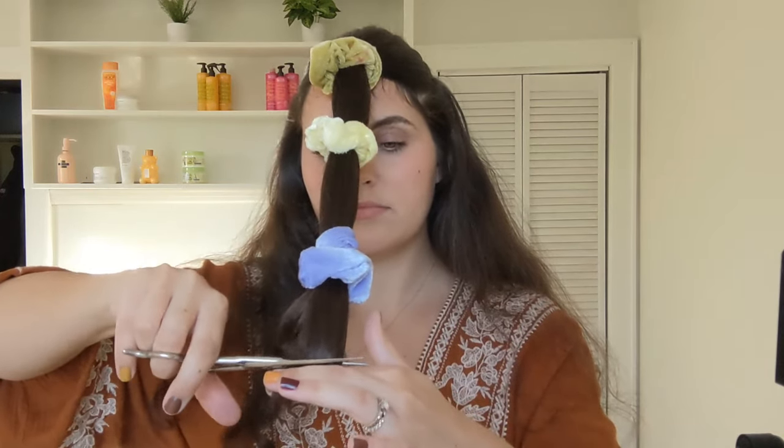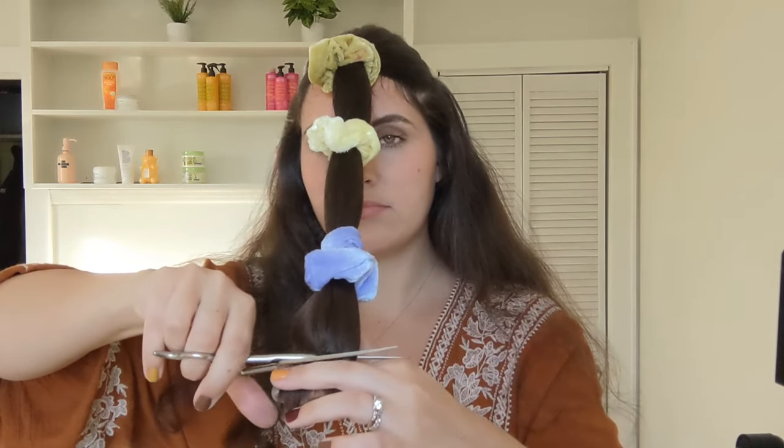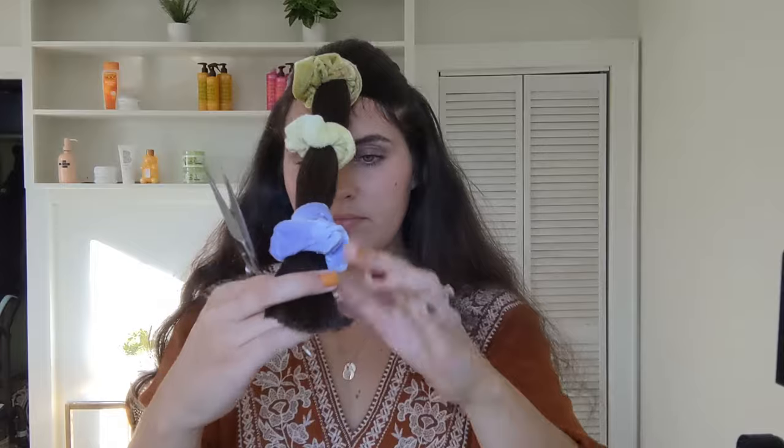Like I said, you can always go back and cut off more if you think that you need it. And then I'm going to cut in again to avoid those blunt ends.